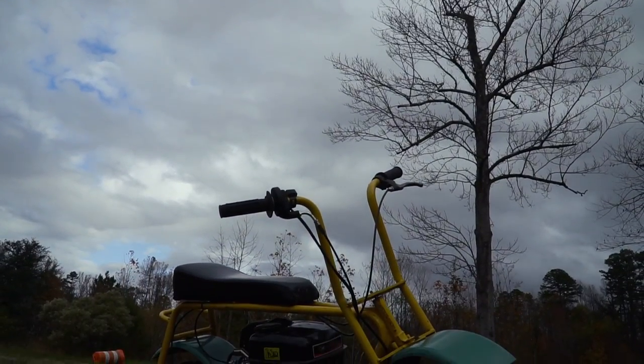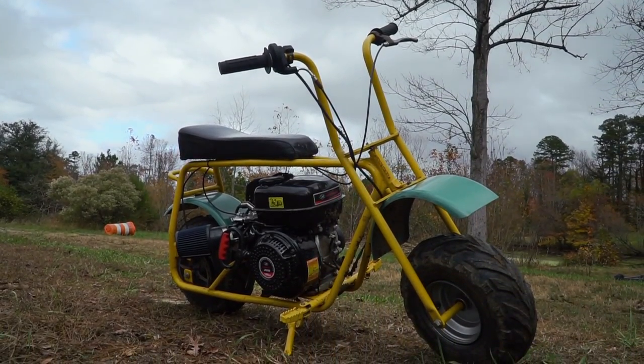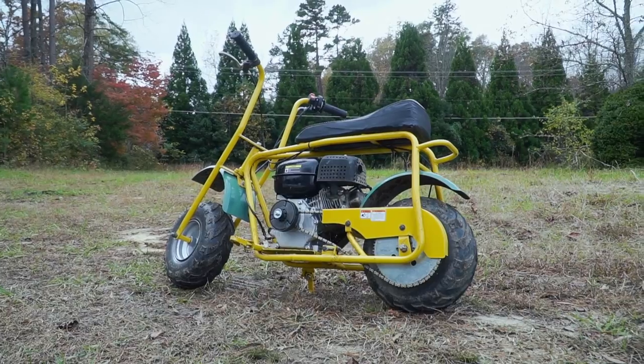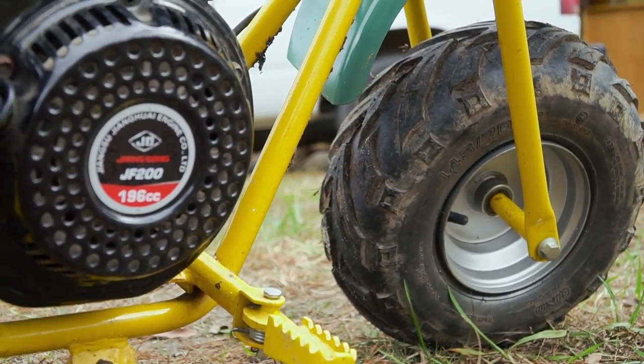Oh, that guy had two of them! I only bought one. That's all right — there will be another Doodlebug, and if we do get another one, you will see it here on Cars and Cameras. Be sure to subscribe if you enjoyed today's video, leave us a thumbs up. Six and a half horse on a Doodlebug — sometimes you don't need much. Just have a good old time.